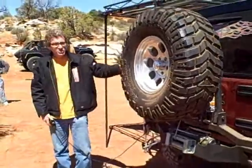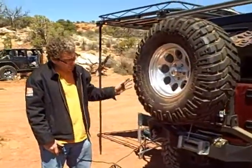There you go. That is the new Olympic tire carrier with the Smuggler bumper.